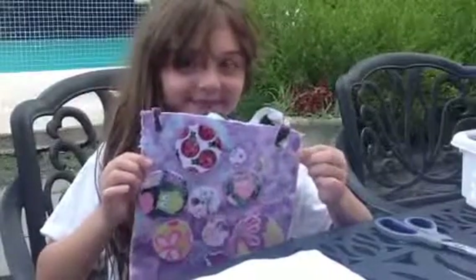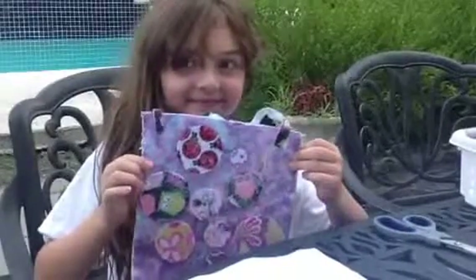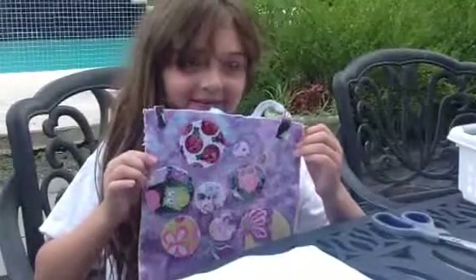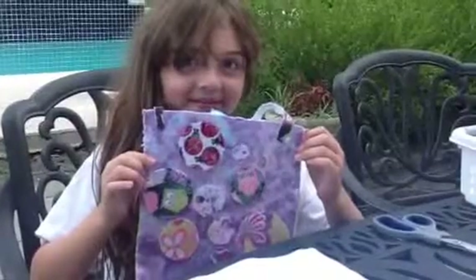Alright, so here we are with Chloe Curtis from Cookies Crafts. She's going to show you how to make this purse out of felt and other things. Go ahead, Chloe.